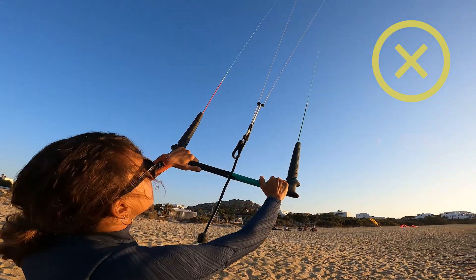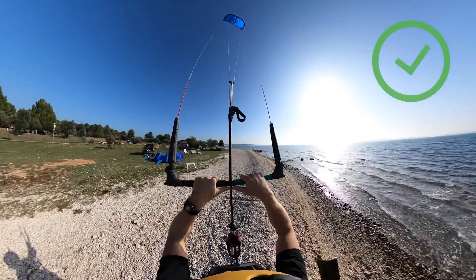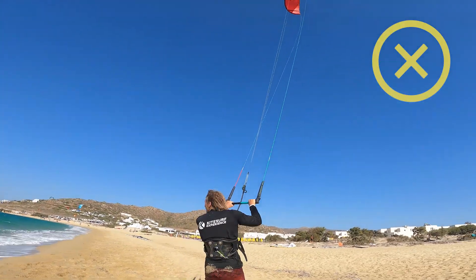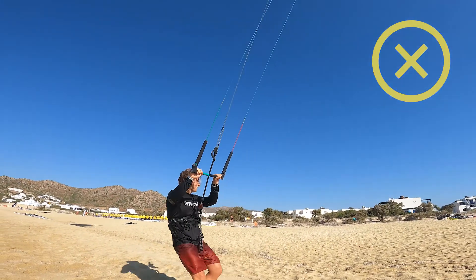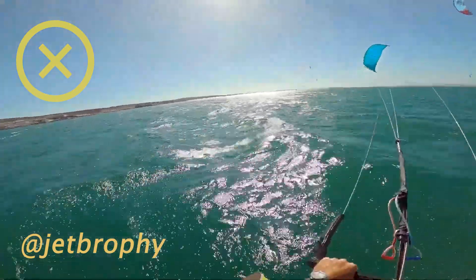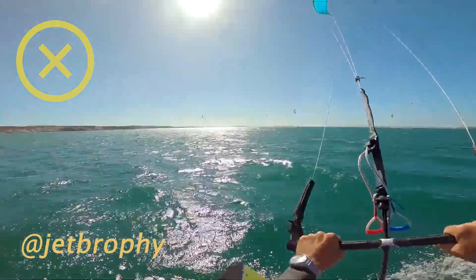Holding the bar completely on the side is definitely possible, but I do not recommend it all the time. Even if the kite is super big and slow, there is no reason to hold the bar with your hands far apart. Keeping your hands apart doesn't allow you to feel good bar pressure, and it is much more difficult to control your kite without watching it. Any small steering mistake can end up bad, and riding with your hands apart can make you steer the kite up and down, accidentally generating too much power for no reason — making it much more difficult to ride upwind.